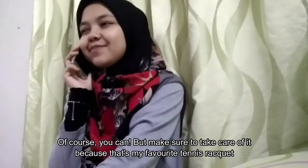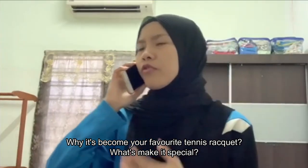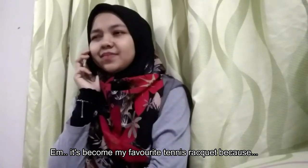Make sure you take care of it because that's my favourite tennis racket. Why is it your favourite tennis racket? What makes it special?